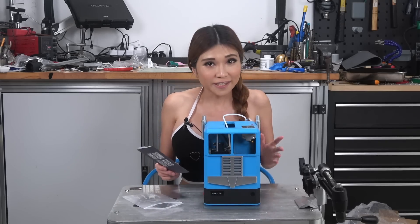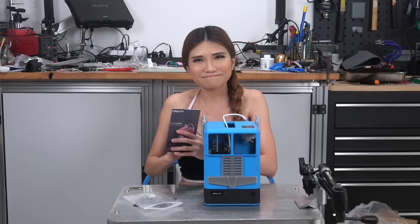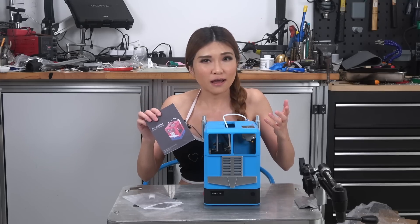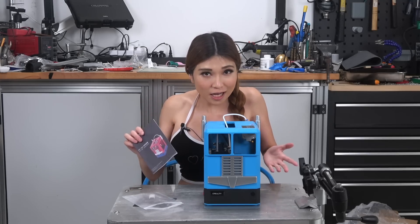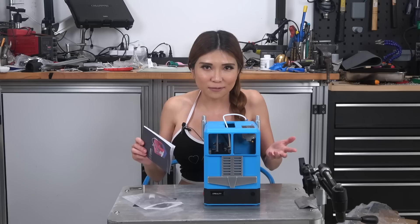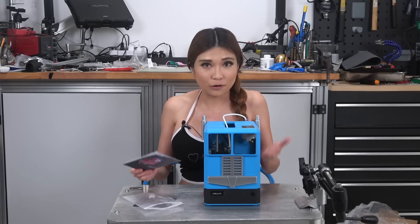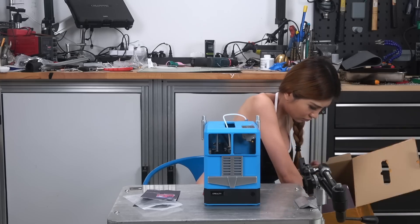First thing — I think it's a little too close in appearance to a certain kids toy. A 3D printer shaped like a truck, maybe asking for trouble. But it's all assembled, let me plug it in, level the bed and load some filament.